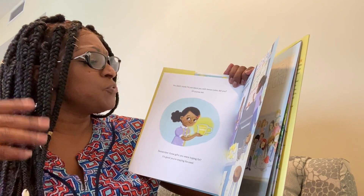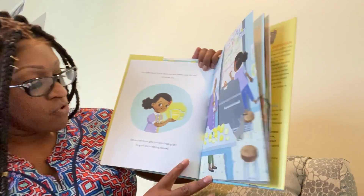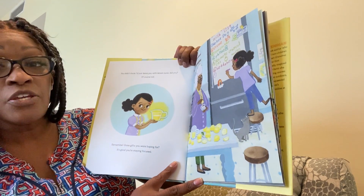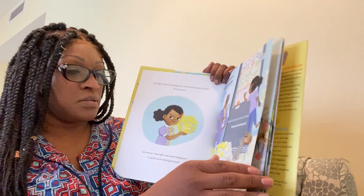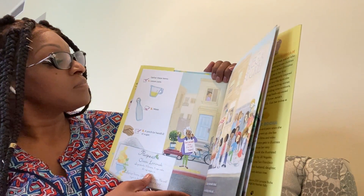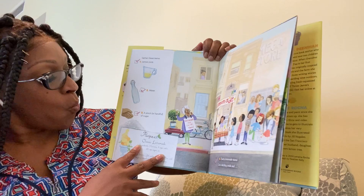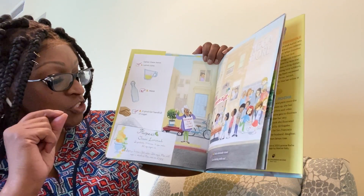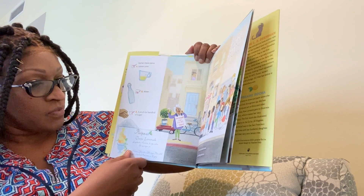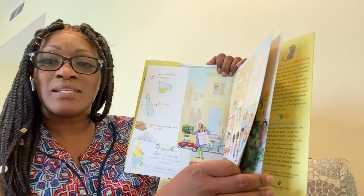You didn't think I'd just leave you with lemon juice, did you? Remember those gifts you were hoping for? It's a good thing you're staying focused. Gather these items: lemon juice, water, a pinch or handful of sugar, a flashy lemonade stand, and a cute dazzling smile.